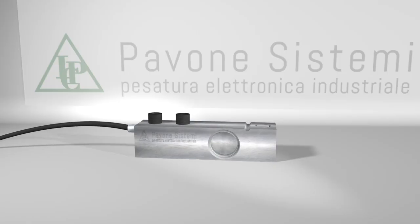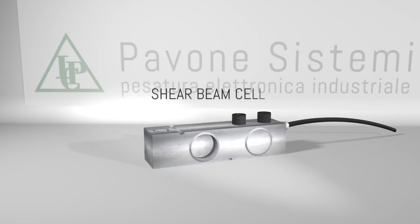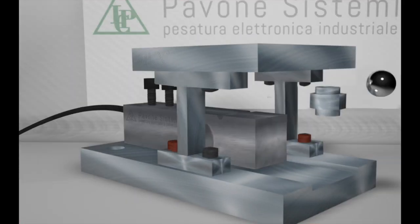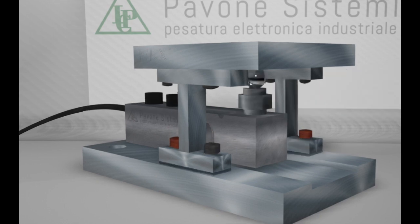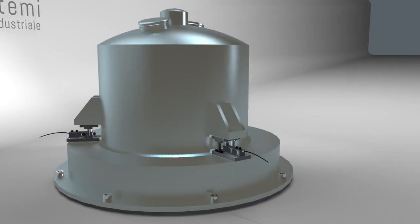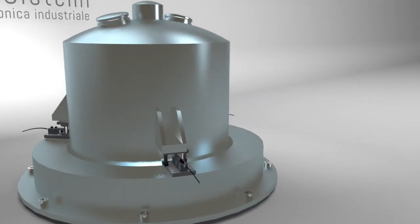To solve these problems, Pavone Sistemi suggests using shear beam load cells. Installed in custom-made accessories by Pavone Sistemi and applied in the same conditions where stirrers and agitators create vibrations and lateral loads.